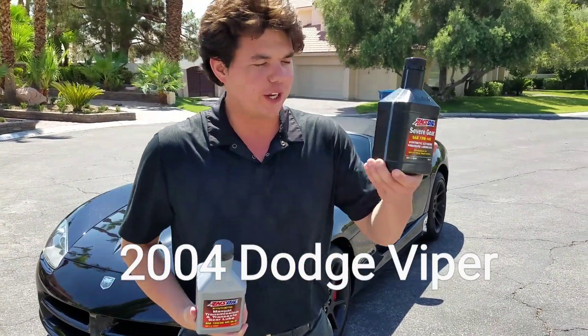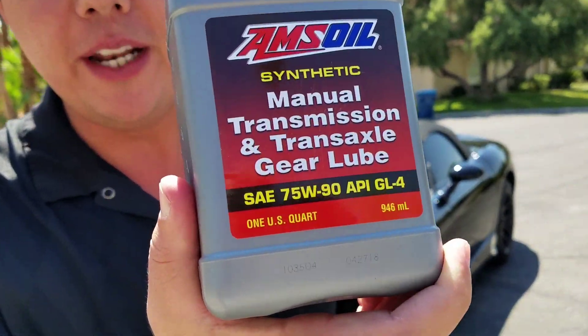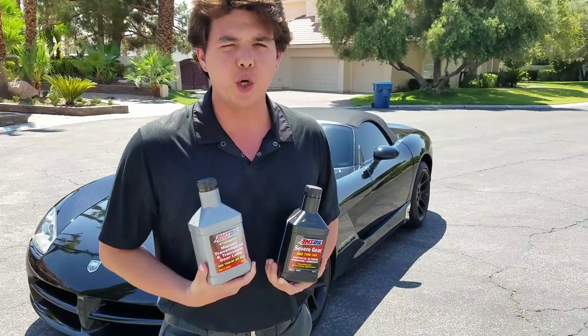Before we do the rear differential gear oil and the manual trans fluid, we're going to go out on the road and do a fourth gear roll down from 20 miles an hour to 50 in fourth gear. We're going to feel the vibration of the drivetrain and feel the before and after.